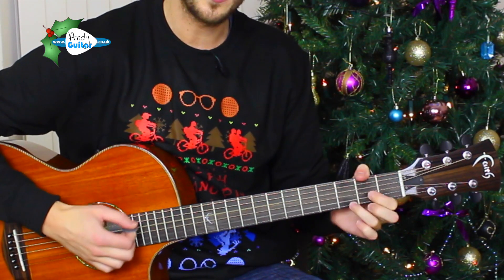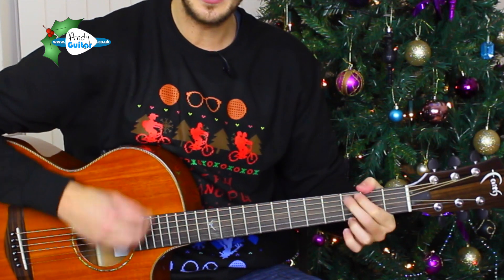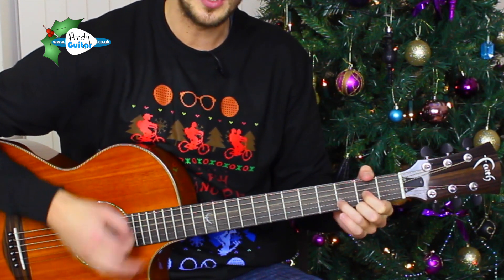We wish you a Merry Christmas, we wish you a Merry Christmas, we wish you a Merry Christmas and a Happy New Year. Good tidings we bring to you and your kin, we wish you a Merry Christmas and a Happy New Year.